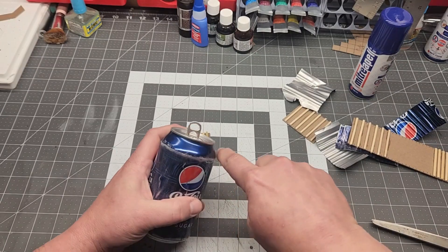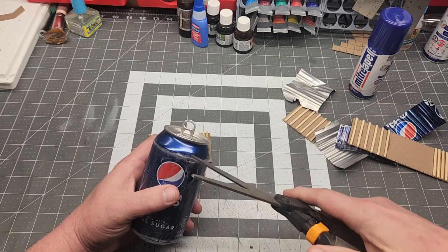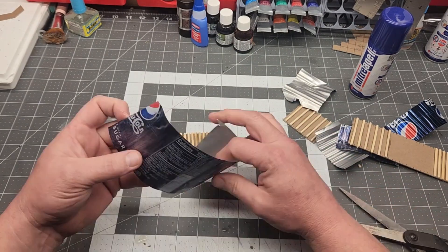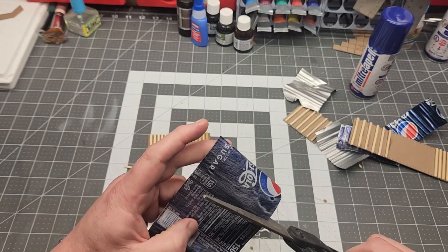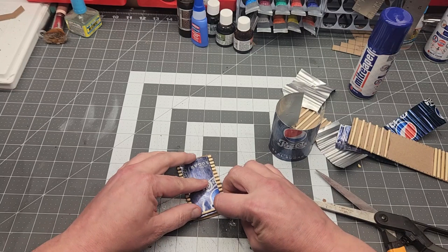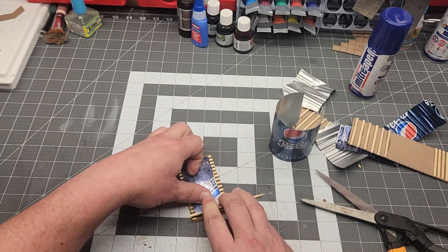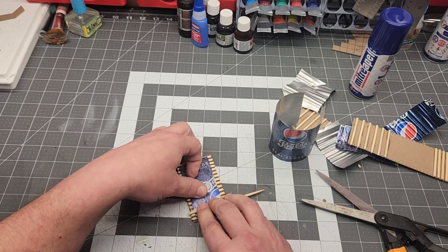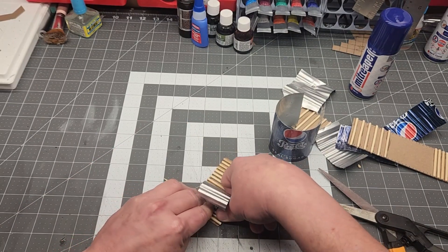This is just a soda can. I sanded it down to remove some of the paint so that new paint would stick to it better, and just cut it out with scissors. Be careful if you do this — it can be sharp — but I found that cutting with scissors actually rolls over the edge quite a lot so it doesn't get sharp. Then you cut little strips, place them on, and use another cocktail skewer to press them into the gaps, and you end up with corrugated metal. Actual literal corrugated metal.